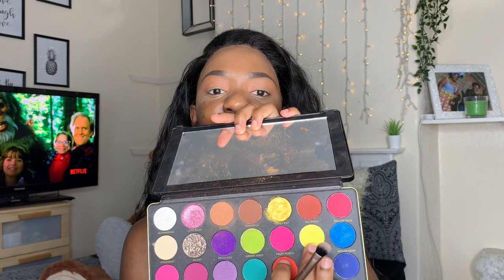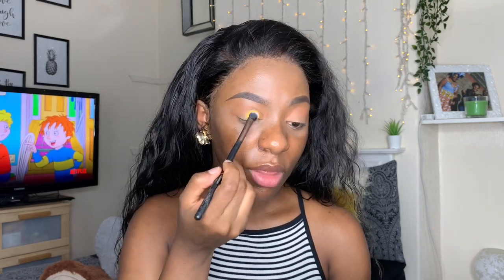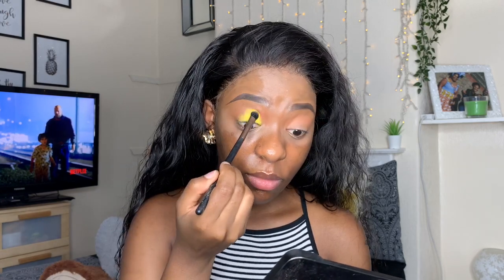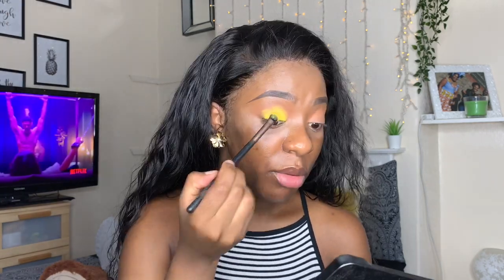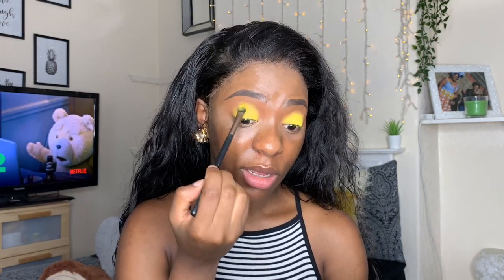Now that we have the transition colour down, I'm going to take a flat fluffy brush and pack on the yellow shade, which is called Vitamin C — it's a big shade right here. I'm just going to pat this on all over the lid. Now that's packed on, I'm just going to blend the outsides.